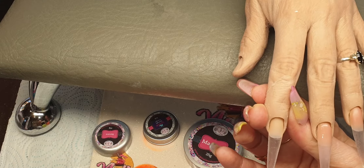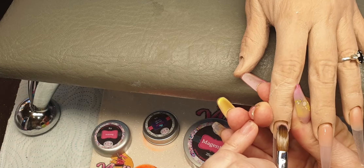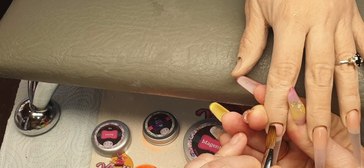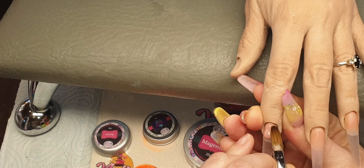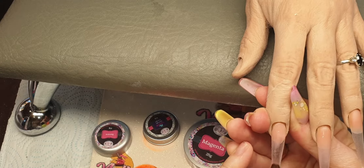Hope you're all having a nice weekend. On this nail, place the bead on, tap it into one bead, push it right up into that cuticle area, and then just bring this down ever so gently and then just stroke it out.